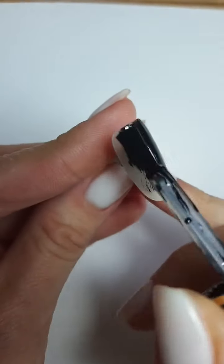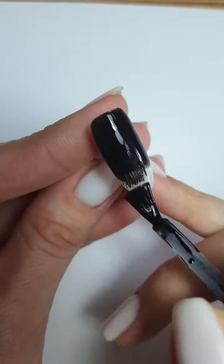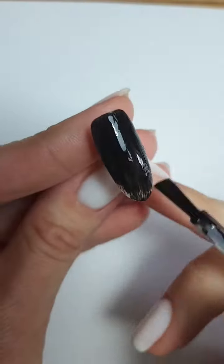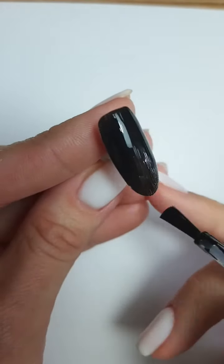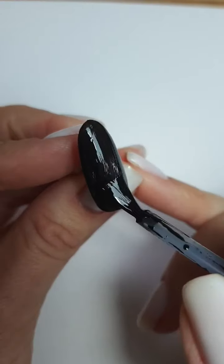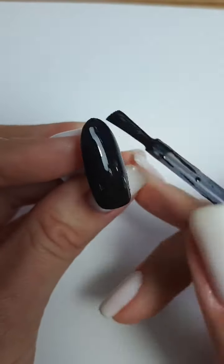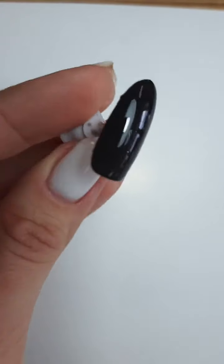Прам тоненьким-тоненьким слоем — нам плотность не нужна. Промазываем весь ноготочек. Даже если у вас будут просветы, ничего страшного — мы сейчас все закроем. Толстый слой не используем, чтобы у нас всё просохло. Иначе не просохнет чёрный цвет, и вы выложите молочную базу — всё на следующий день отойдёт.